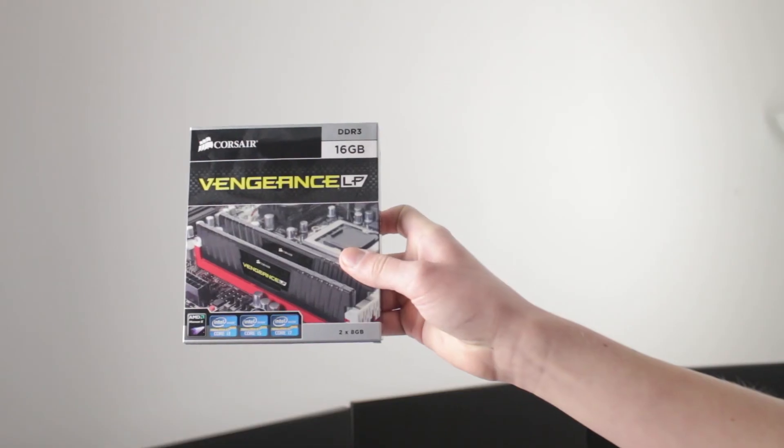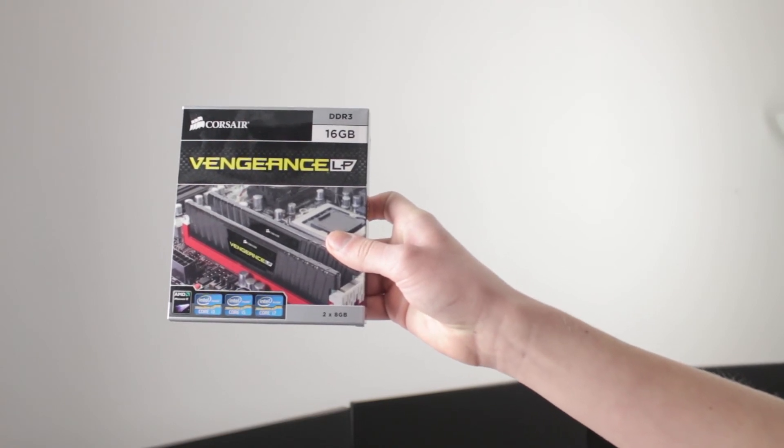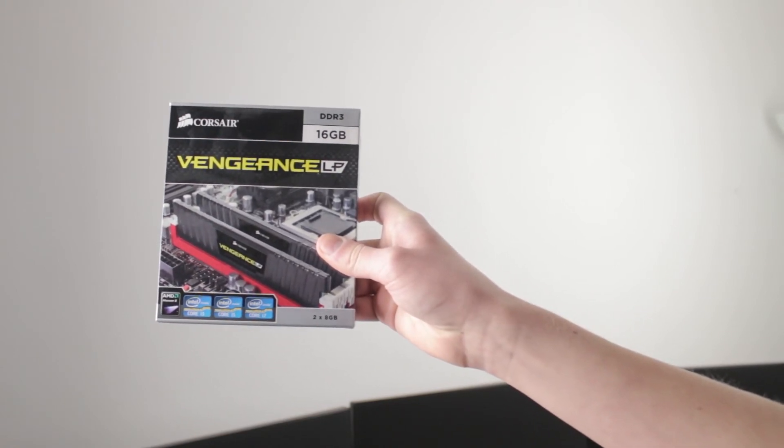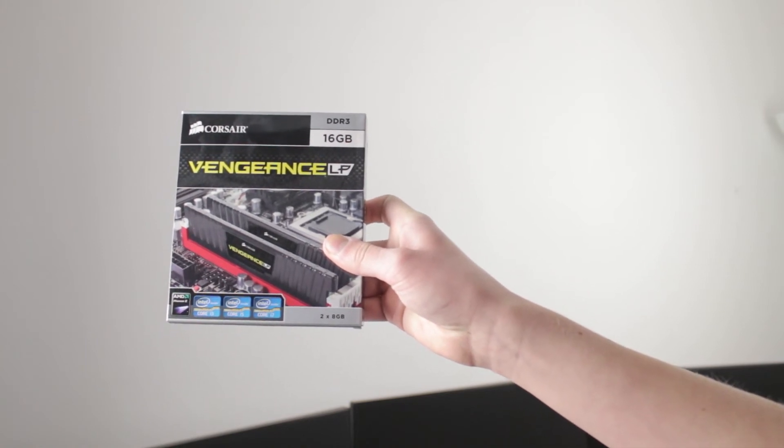The next thing is the Corsair Vengeance Low Profile 16GB DDR3 1600MHz memory. I went for 16GB RAM as it gives you better multitasking, especially when editing. There are probably loads of you commenting that I'm saying things wrong — I'm not a huge computer expert, these are just the components I have in my computer.